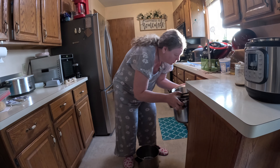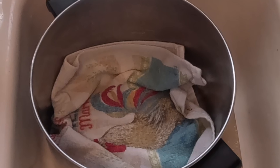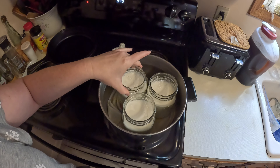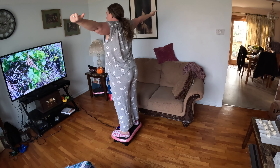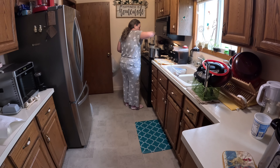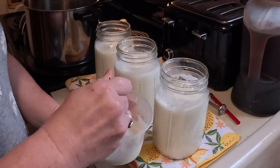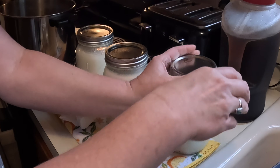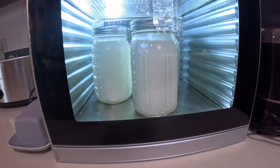Greek yogurt is a great food for menopausal women because it's rich in protein, calcium, and probiotics that support bone maintenance, muscle strength, and gut health. The probiotics can help create serotonin, which can regulate mood and decrease feelings of anxiety. I freeze my yogurt culture in ice cube trays and pull out what I need — it's more affordable and convenient than buying a tub every time. I use my dehydrator as an incubator, but you could use the oven as well.